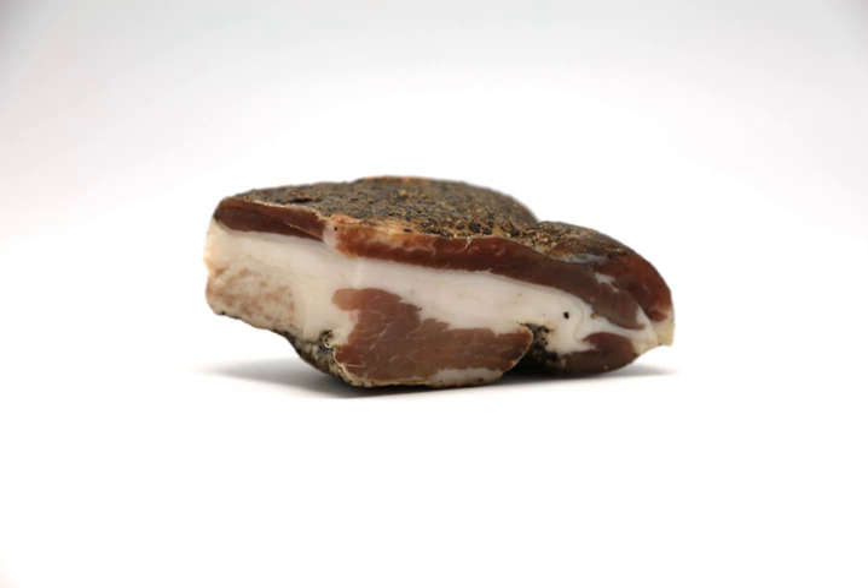Pork cheek is rubbed with salt, sugar, and spices and cured for three weeks or until it loses approximately 30% of its original weight.